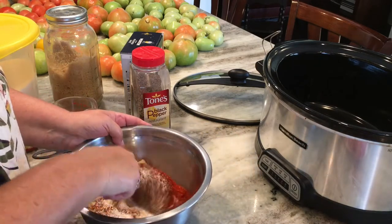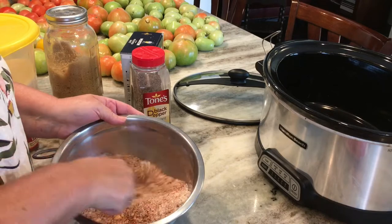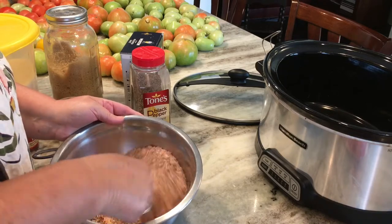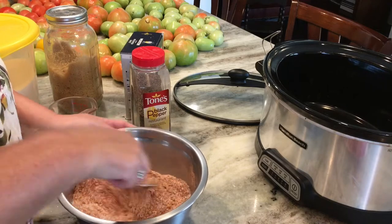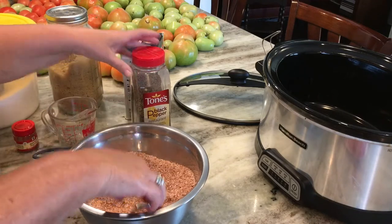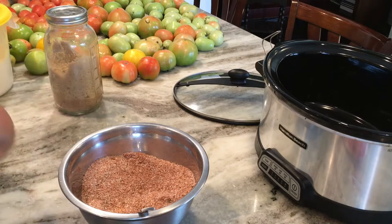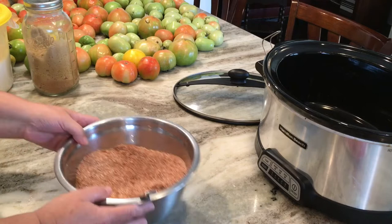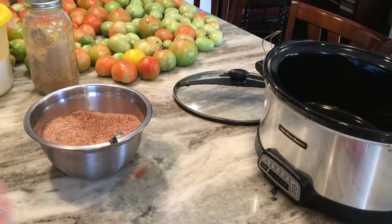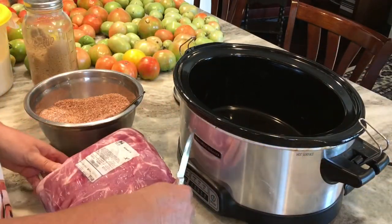My son Joey makes the best barbecue from Boston butts on his smoker — he does a great job with it. And while that's good and it tastes wonderful, this is for those of us that don't have a smoker. We can just cook this right in our own home, in the kitchen, in the crock pot. It's not quite as good as Joey's, but if you'd like me to do a video with Joey showing how he cooks his Boston butts on a smoker, leave a comment below — hopefully he'll get the idea and invite me over next time.